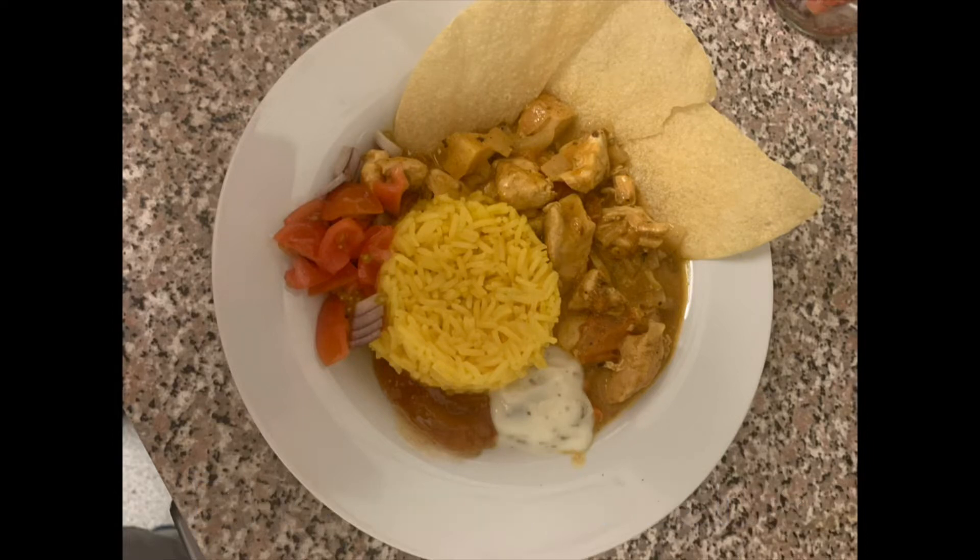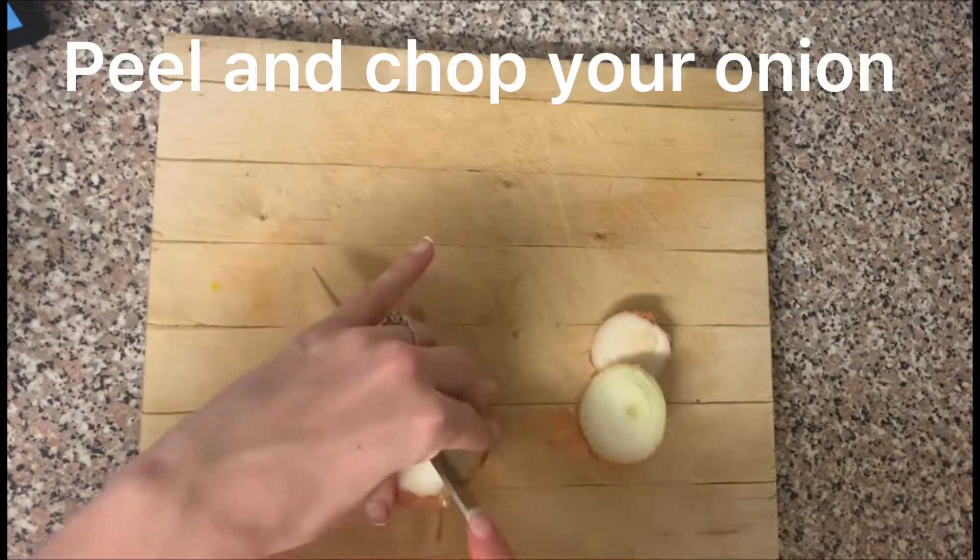Today we are making easy chicken curry. This is a weekly staple in our house.